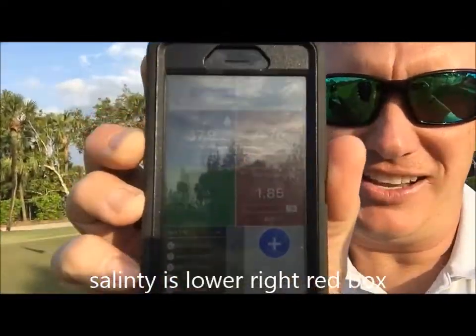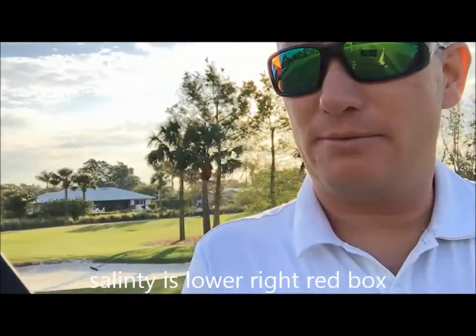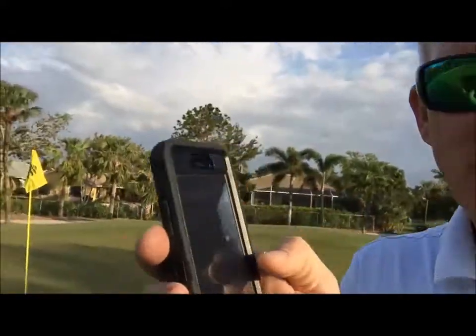Once we get to a certain point, it starts causing turf decline. On our phone here you can see — once we get to a certain level in the salinity index, which essentially means that once it gets about three, we start having severe issues. So what we do this time of year is we fire up our well pumps, which is fresh water that does not come from the City of Naples — it's just fresh groundwater. We run a whole bunch of fresh water on the greens to try and flush the salts down through so that we can maintain a nice healthy soil system.